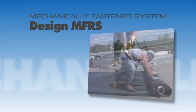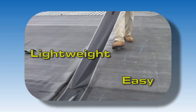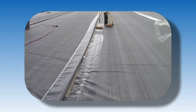Mechanically Fastened Roofing System design, or MFRS. Mechanically Fastened Roofing Systems provide a lightweight and easy to maintain roofing system. This system is able to accommodate irregular roof conditions on a variety of roof decks.